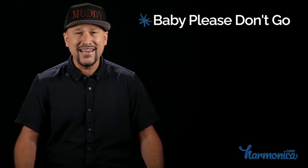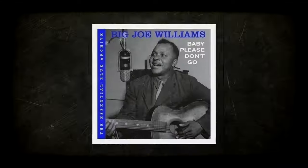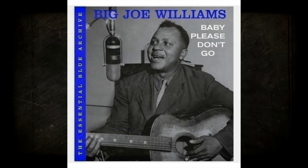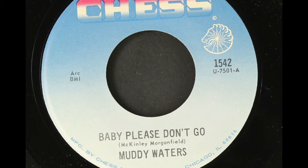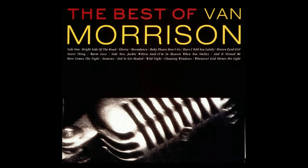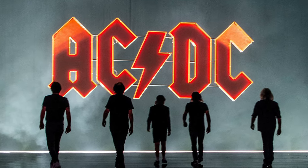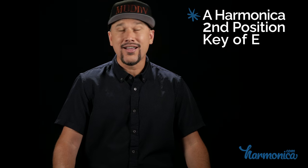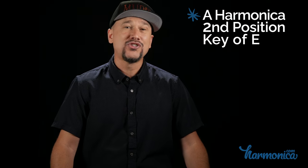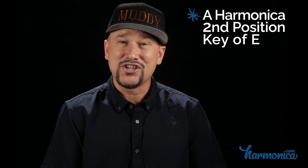Coming in at number three: Baby Please Don't Go, an old Delta blues song originally popularized by Big Joe Williams in 1935. It was the Muddy Waters electric version, first recorded in 1953, that would go on to inspire covers from groups like Van Morrison, AC/DC, Aerosmith, and countless others. Played here on an A harmonica in second position, let's check out James Cotton playing with Muddy Waters and the Rolling Stones at a historic concert in 1973 at the Checkerboard Lounge.